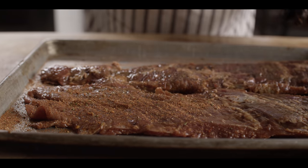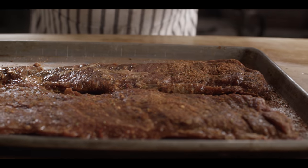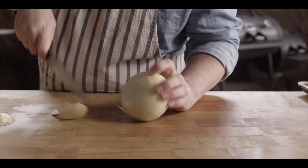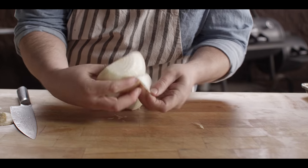We're not gonna go too heavy on the seasoning — we've got some good flavor going from that marinade, so we'll just dust the outside here. We're also gonna slice up this onion to take over to the griddle. I'm just gonna take the top and bottom off, get rid of the skin, and slice this nice and thin.